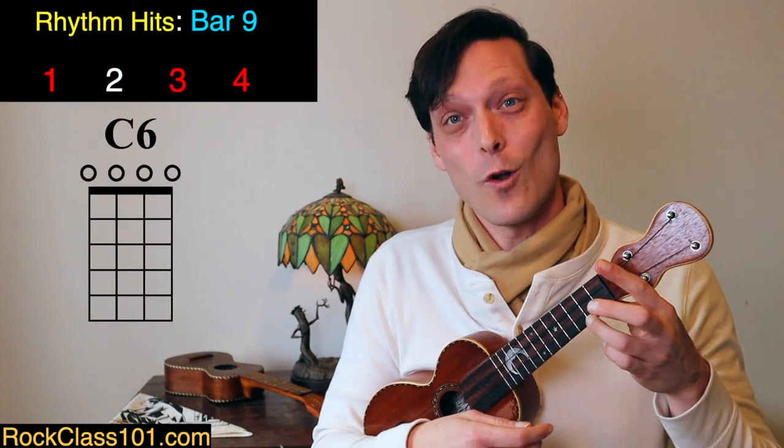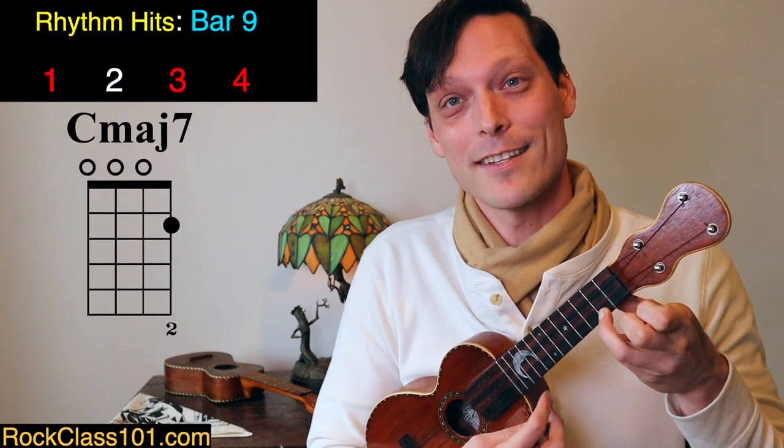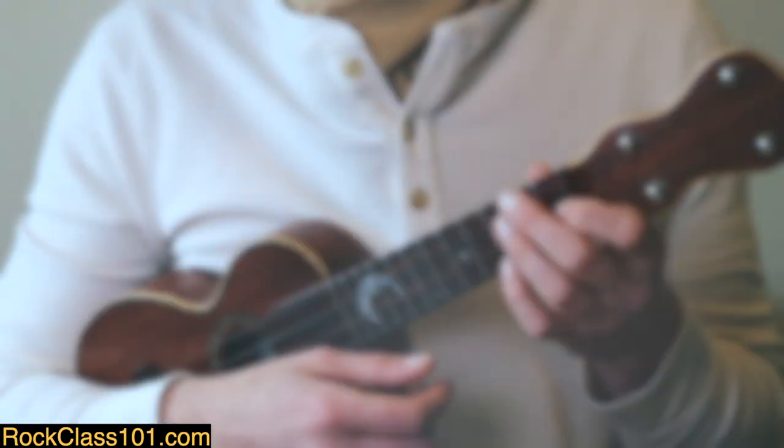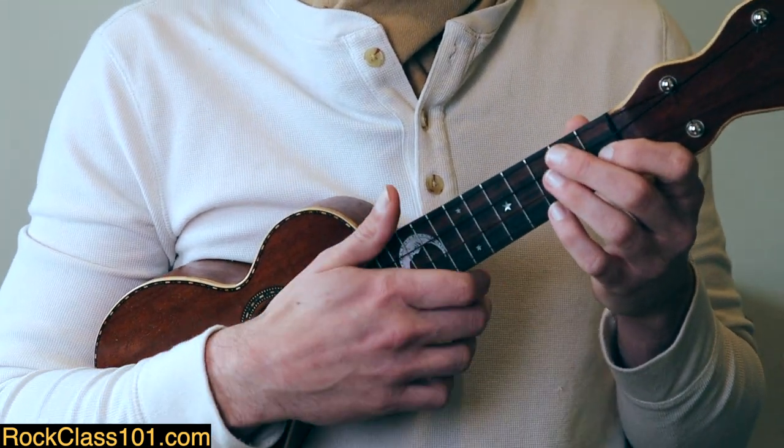We then resolve to C major 7, strum twice, open A on beat 4, and strum C6th twice. Let's listen to the first 8 measures of the tune and then try it together.